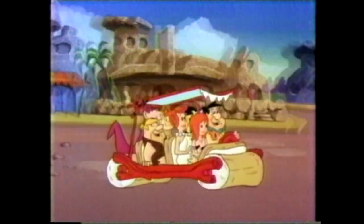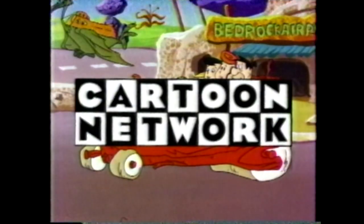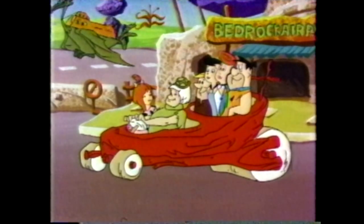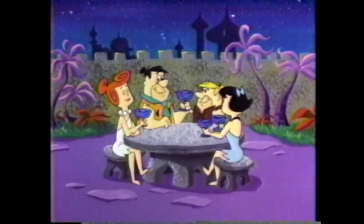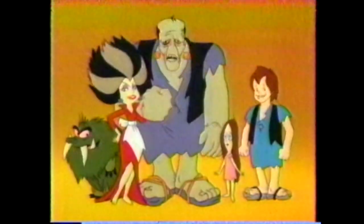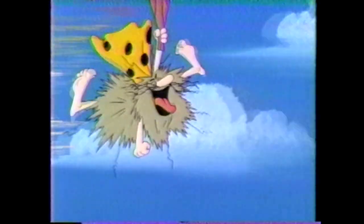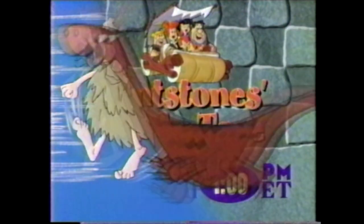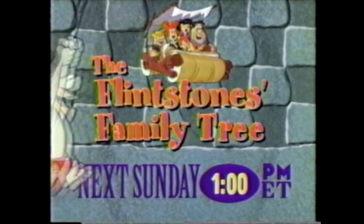In the beginning there were the Flintstones and nothing but the Flintstones, but man cannot live on Fred alone. That's why the Cartoon Network also gives you Fred's family, Fred's friends and Fred's neighbors. Watch the Flintstones Family Tree — five hours including Pebbles and Bam Bam, Bedrock Cops, the Frankenstones. Tune in next Sunday at 1 on the Home of the Stones, the Cartoon Network.